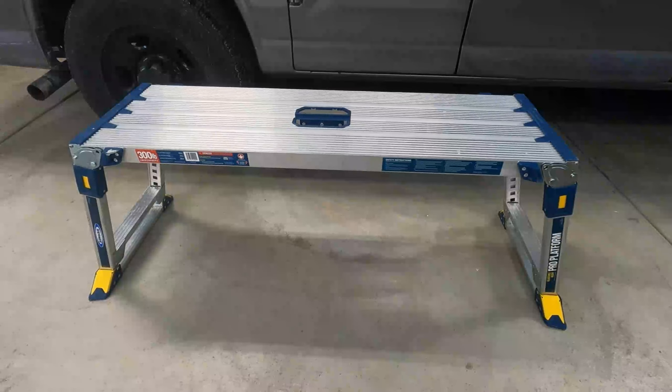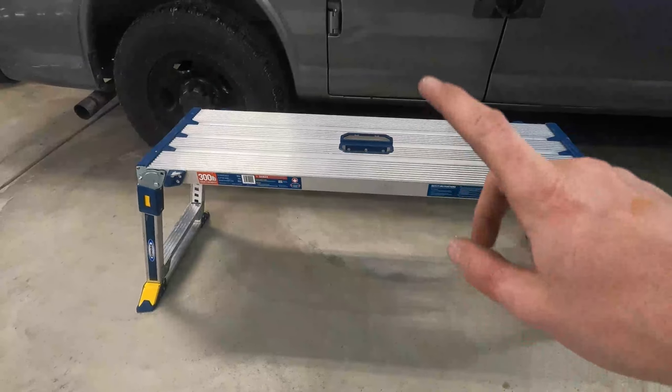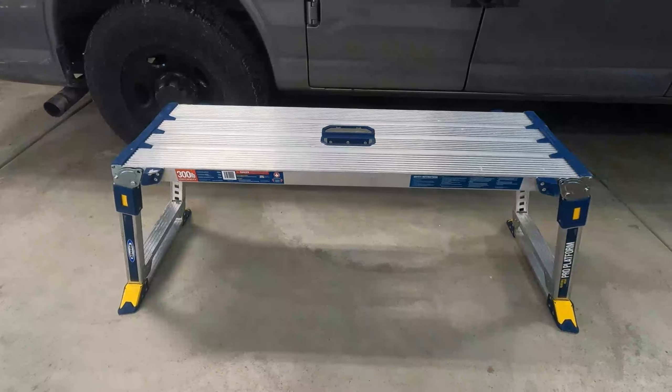Alright guys, so there you go — that's the Warner Adjustable Pro Platform. Like I said, it's only sold at Lowe's for $139. Don't forget I'll drop a link down in the description below; it'll take you right to the website to purchase it.